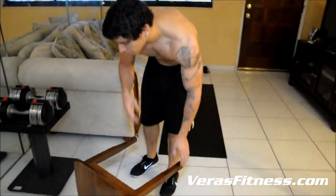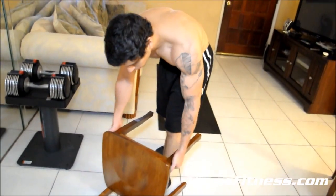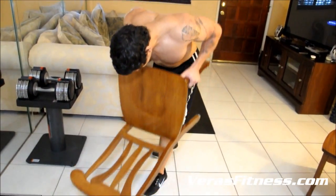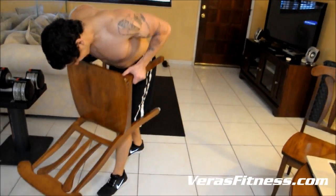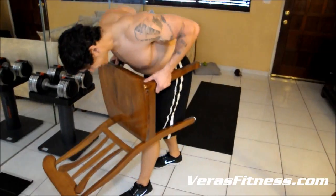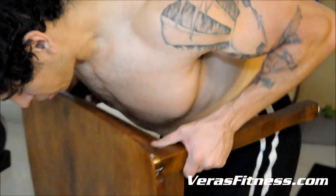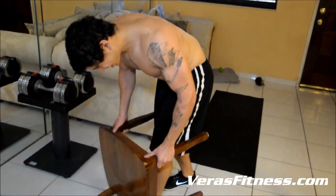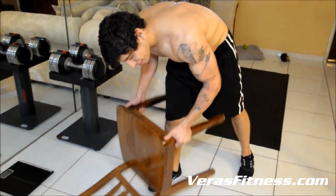Alright, chair pulls. And if you've got dumbbells, use them — I'm just using the chair to show you guys you can use a chair to work out. If you're feeling a burn right now, you should try some other workout, a way harder one.